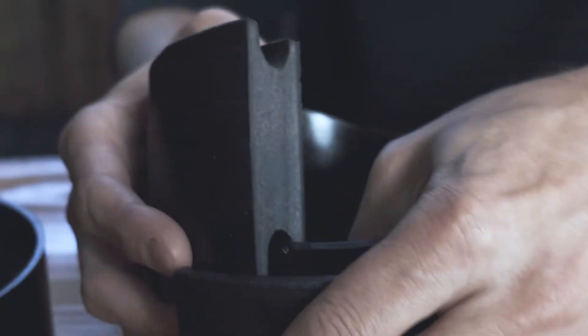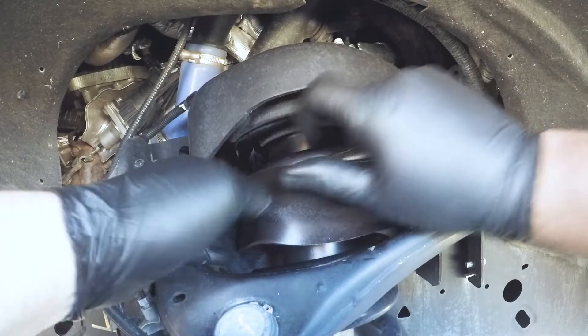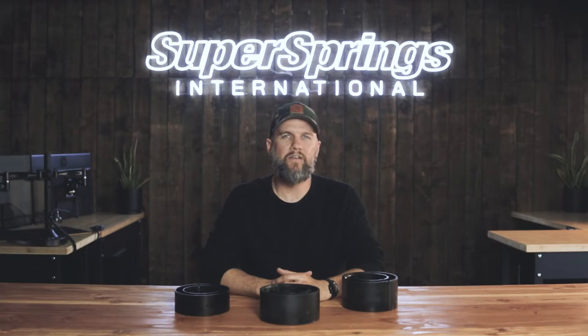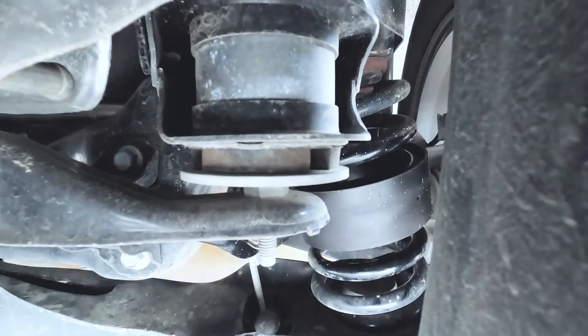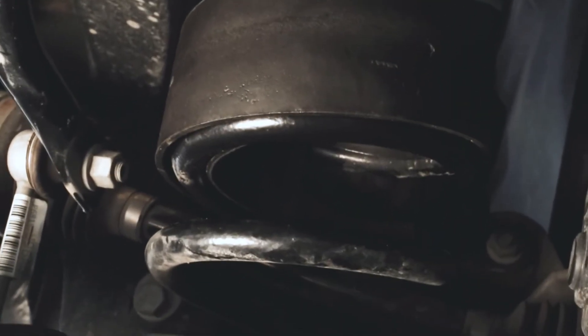Coil sumo springs are not rubber. They're handmade from the same material as our other sumo spring products — a microcellular polyurethane that never requires any maintenance and comes with a lifetime warranty. Because this isn't a rubber solution, the performance is different. You may have seen other products out there that fit the same way; those alternatives are made from a hard, dense rubber. Coil sumo springs are a progressive spring that have a soft initial engagement and get stronger as more weight is applied.